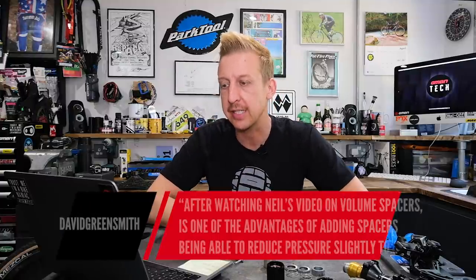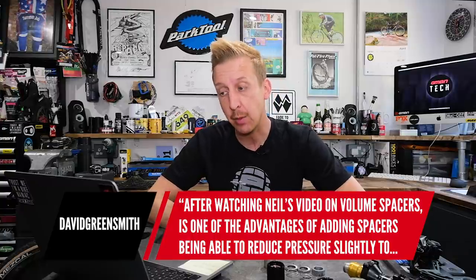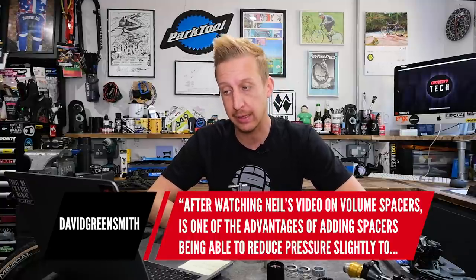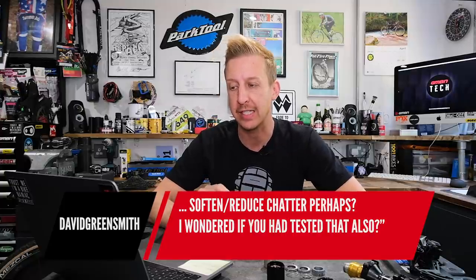First question this week is from David Greensmith, and this is a two-parter. First one says: after watching Neil's video on volume spacers, is one of the advantages of adding spacers being able to reduce pressure slightly to soften and reduce chatter perhaps? He wondered if we've tested that.